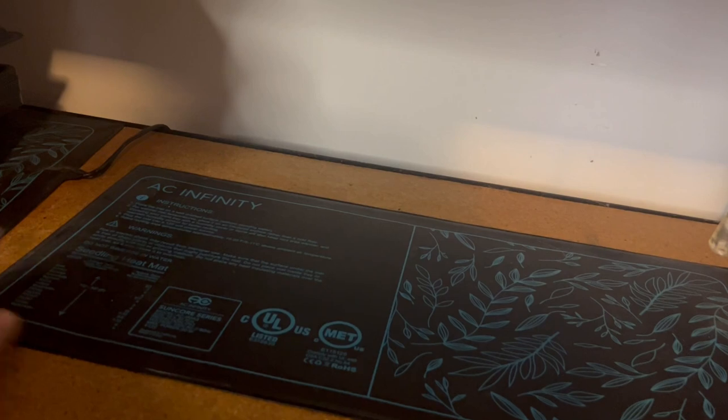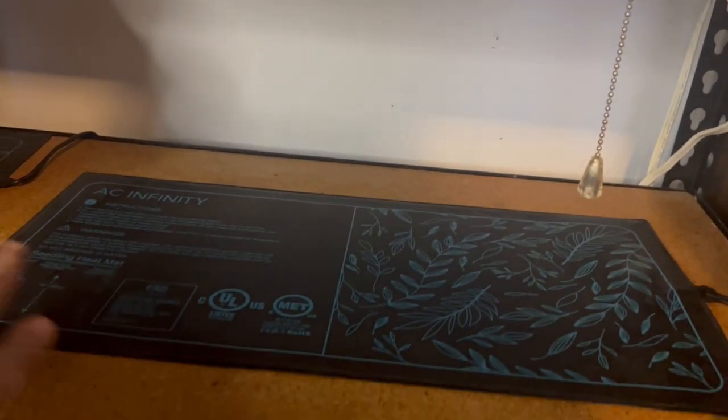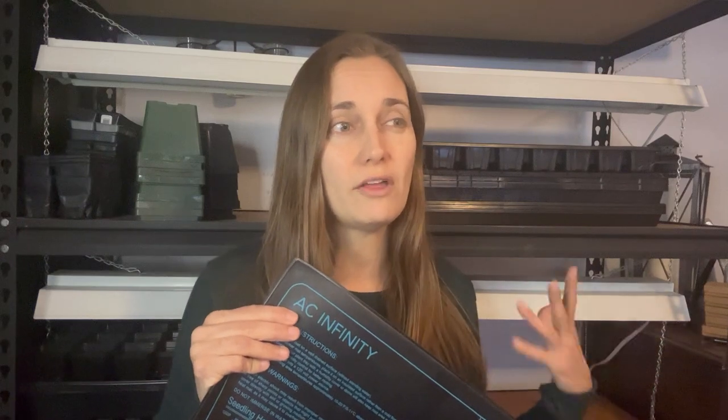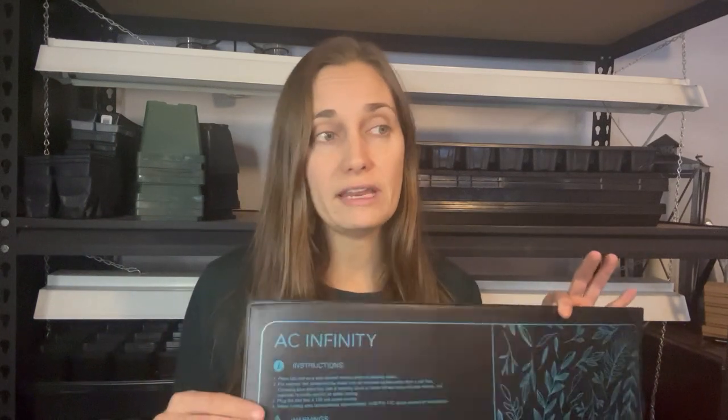I also want to mention the couple of heat mats that I have. I have two heat mats — you can see one of them is under this tray here — these are just basic heat mats I found on Amazon. Heat mats are not essential for seed starting; I started seeds for many years before I got these, and I still start the majority of my seeds without them. But I find these heat mats are really useful when it comes to starting pepper seeds specifically, and I also use them for starting sweet potato slips. This does make germination a lot quicker, and I found better germination with my peppers using this heat mat.